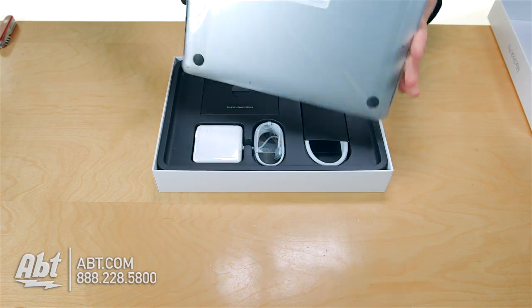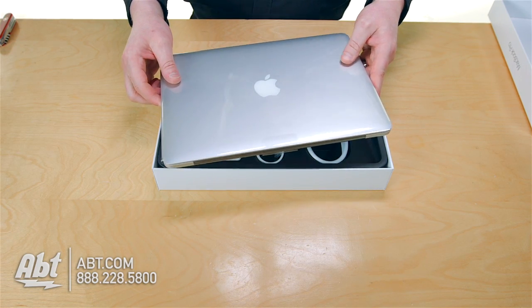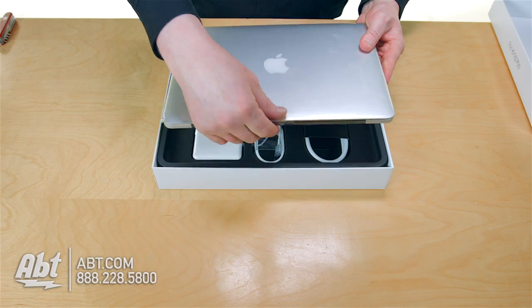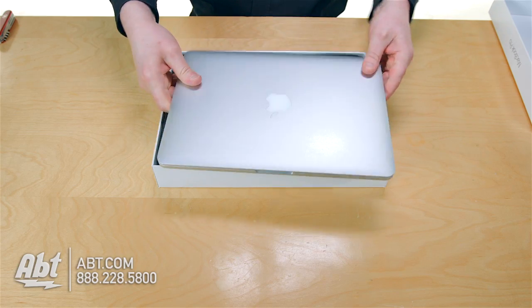A quick thing is, when you take this plastic off, throw it away. There's some static electricity that might come out of it if you put it back in there. So undo this, throw it away, and then you've got your computer.